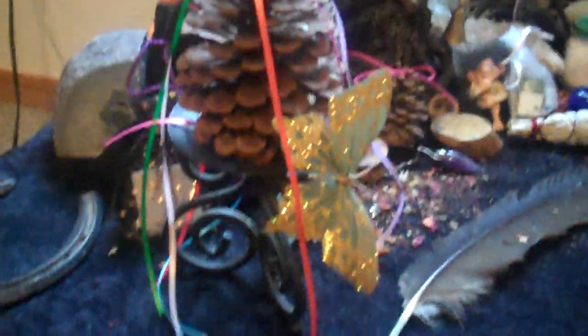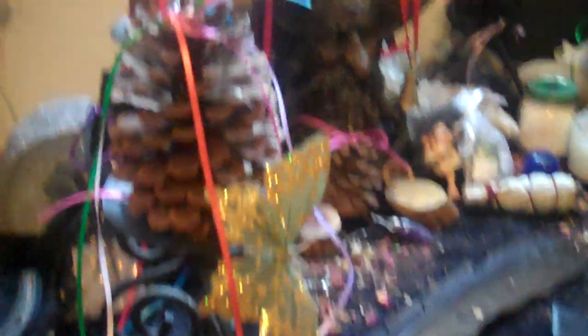I got some dried rose petals on there — rose buds technically — and then this is my Maypole. I didn't have a dowel, and I didn't have a cool stick, so I used a pinecone that I collected from Georgia a long time ago. I think it's cool, and then I added a butterfly because I love butterflies.